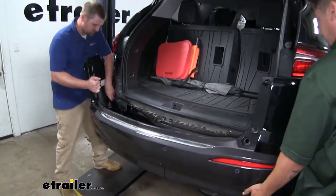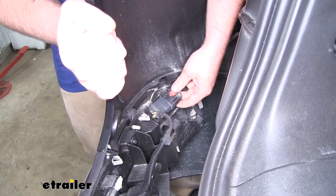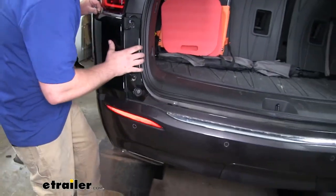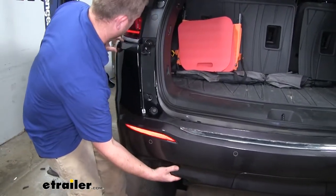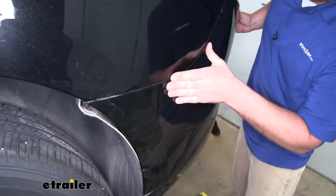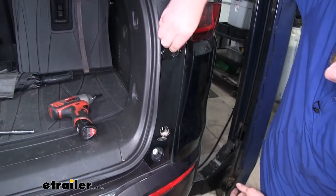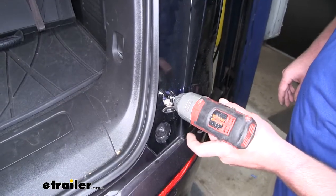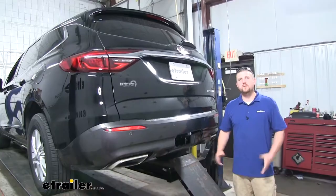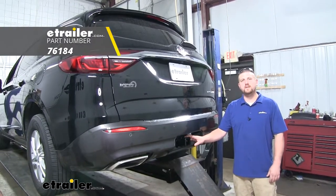Now we can go ahead and put our fascia back into place. Don't forget to hook your electrical connector back up, push it into place, push the red tab back down, and you're good to go. We'll get everything lined up and push our fascia back into place, then reinstall all of our fasteners the same way that we removed them. And that'll do it for our look at and our installation of the DrawTite Max Frame Trailer Hitch Receiver on our 2019 Buick Enclave.